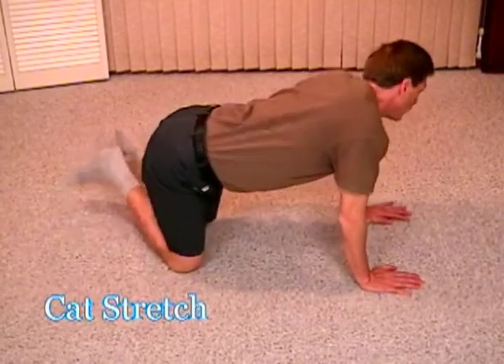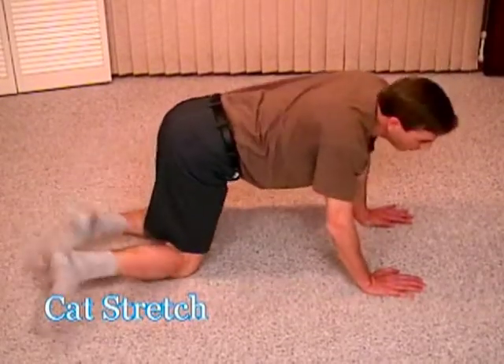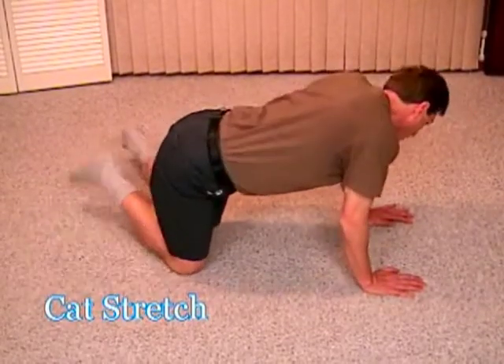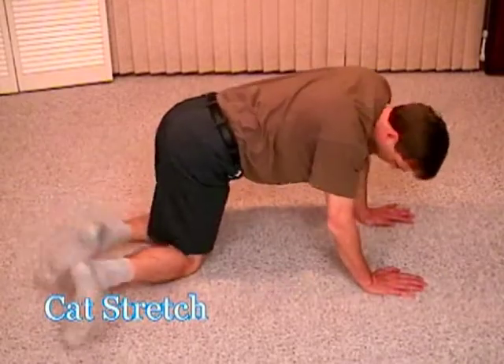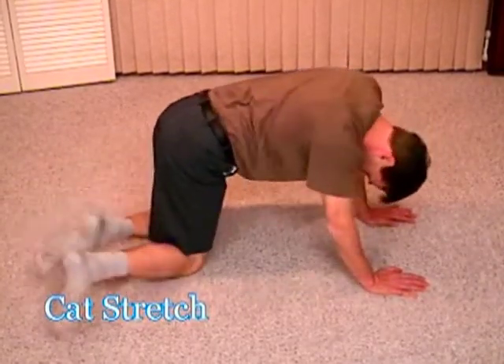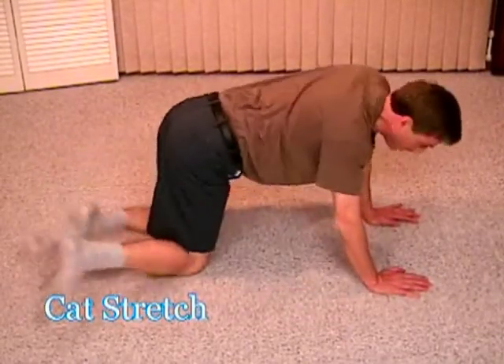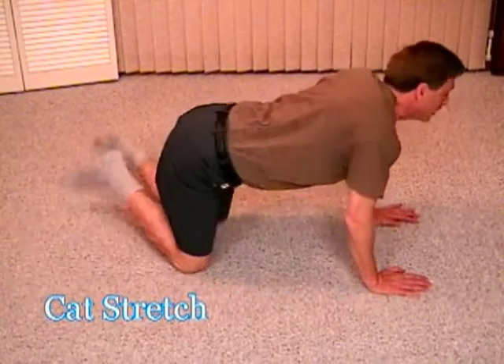Now, for variation, I can raise my head and lower my head. Notice I'm not bending my elbows. My elbows are in the same relatively locked position as my head goes all the way down, all the way up, nice and slow, incrementally, always incrementally.